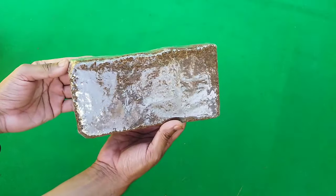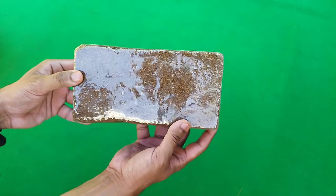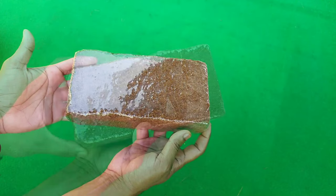Generally we get coco peat in this type of brick shape, and it is made from coconut husk after a grinding and compression process.